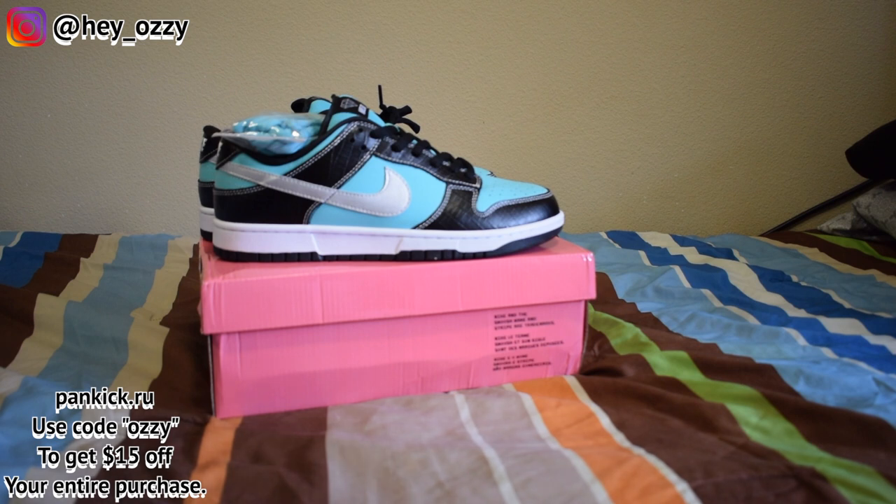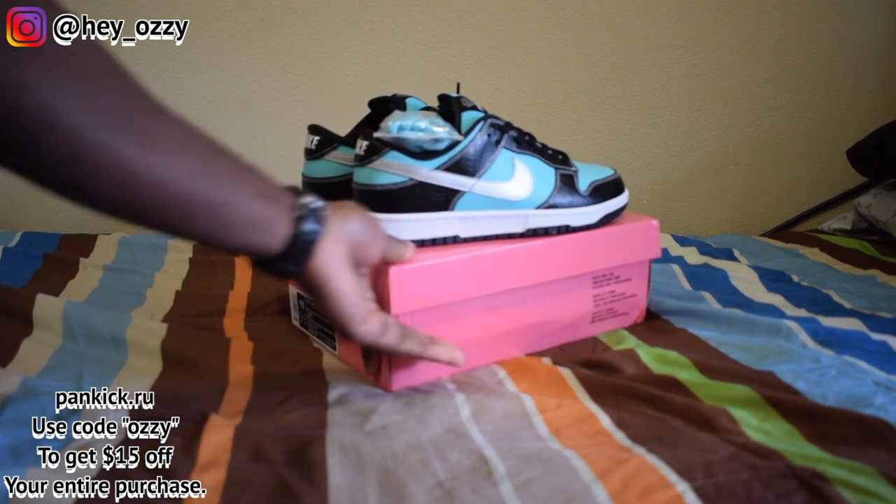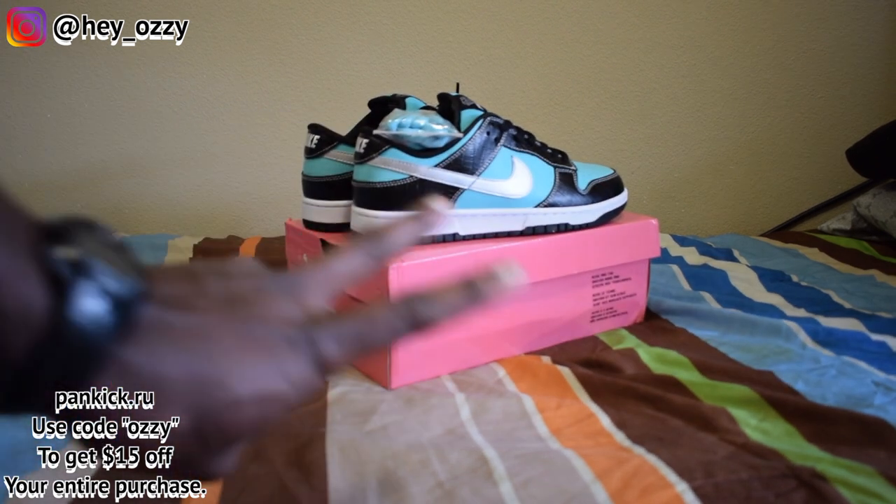I'm going to show you guys how these shoes look with different pairs of pants in the next part of the video. Go ahead and leave a like, leave a comment, share this video with your friends. Tell Pancake that OZZY sent you. Don't forget to use that code to save yourself some money or buy more stuff at a lower price. I like to put you guys on to the good quality things. On to the next part of the video — and I'm out. Peace.